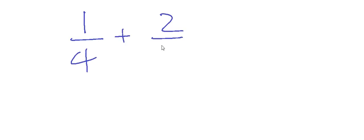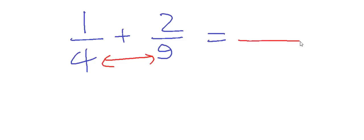Let's go and learn what those steps are. We have one upon four plus two upon nine, and we have to calculate the result. First step: multiply the two denominators and write the result as the new denominator — nine into four, that is 36.